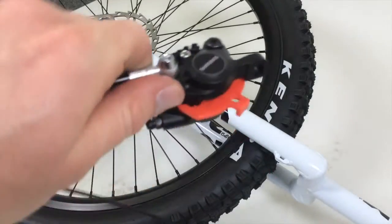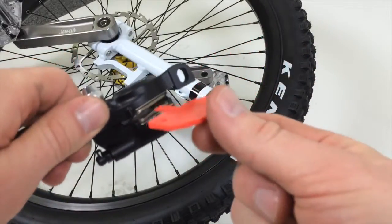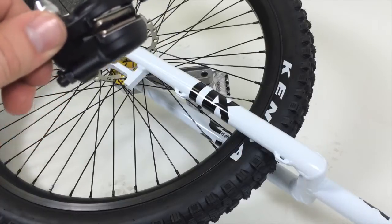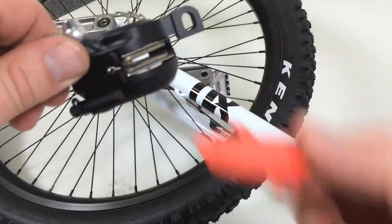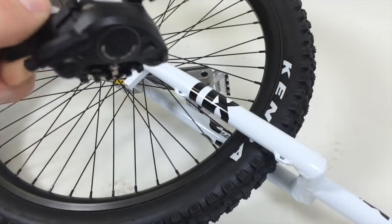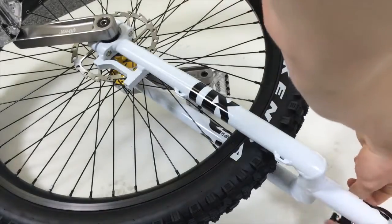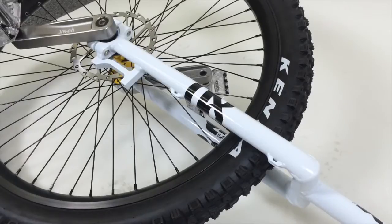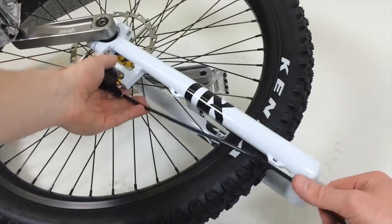For this, first take out the spacer which is in the brake and prevents the pads from going out without the brake being mounted. Keep it for later, because if you transport your unicycle without the wheel, you should put this in the brake again to be sure that the adjustments don't get wrong. Then you wrap the hose around the seat tube once or twice as you need. If you need to shorten the hose, have a look at our other videos.